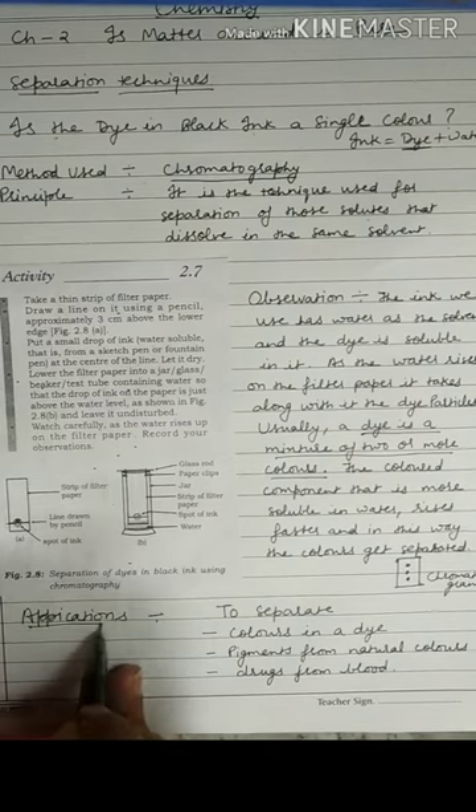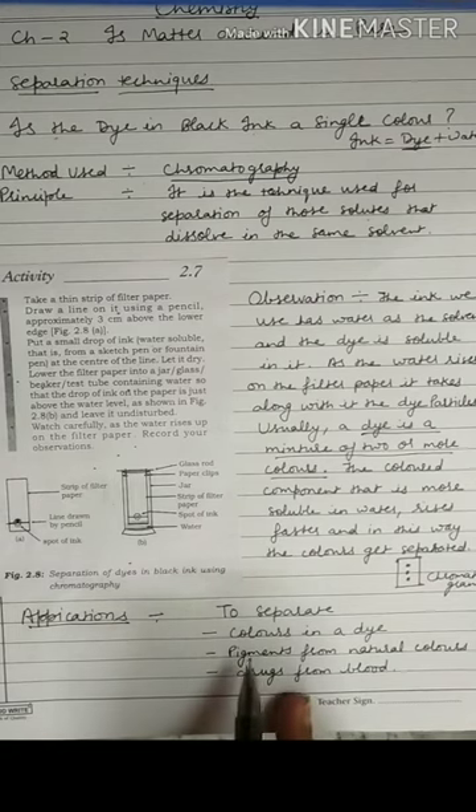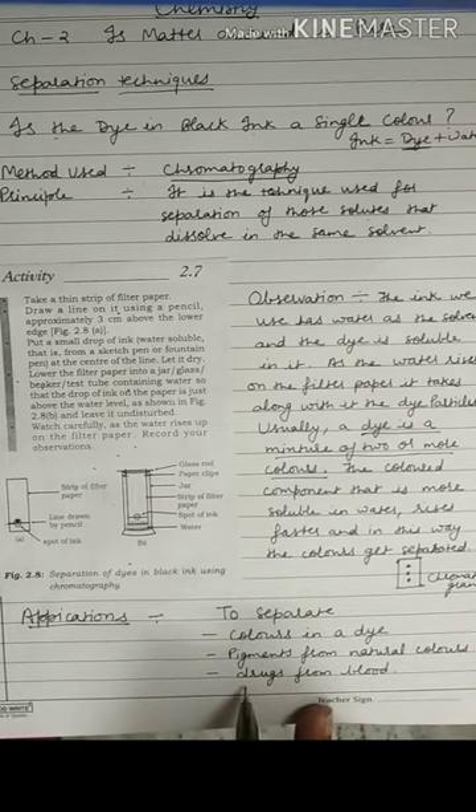The applications of chromatography include: separating colors in a dye, separating pigments from natural colors, and separating drugs from blood. Chromatography is a very important method. Thank you.